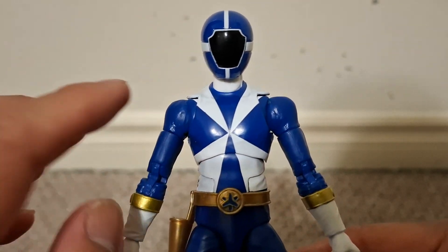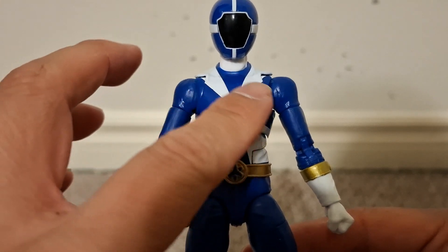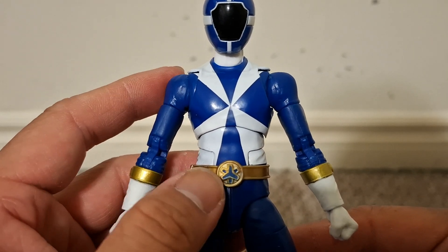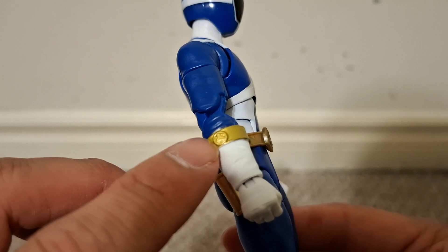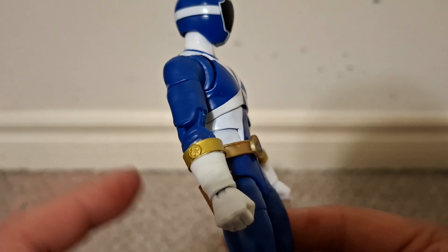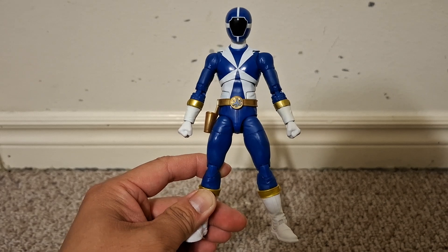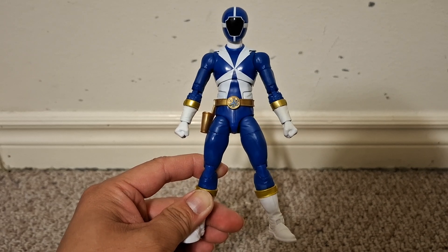Looking closer at the figure, I can see parts like the chest might have been reused from other Power Rangers — it's painted blue and white. The part I know for sure is sculpted specifically for this team is the symbol on the belt, and possibly the gold piece around these gauntlets, because they've got the Lightspeed Rescue symbol on them. Nevertheless, it does a great job of representing the Lightspeed Rescue Blue Ranger from the TV show.